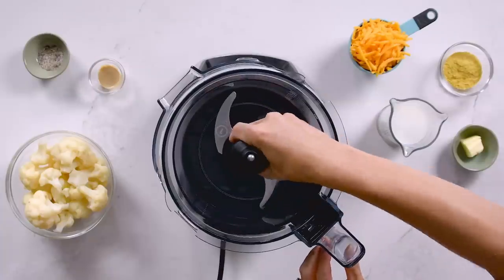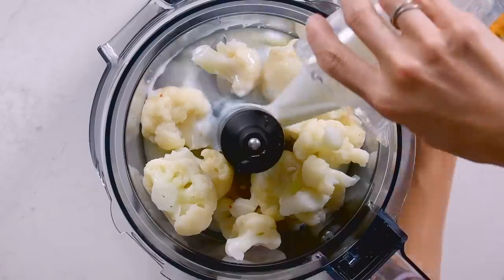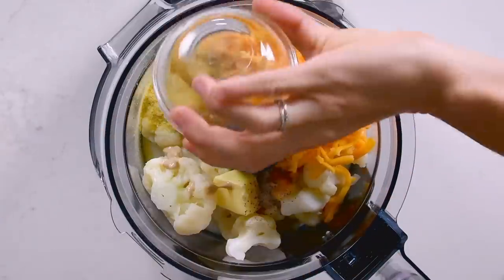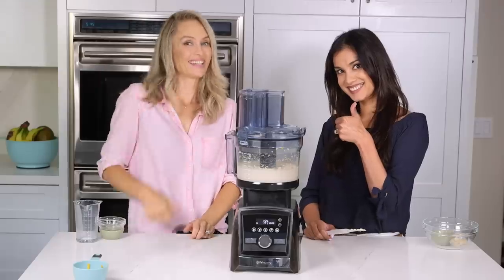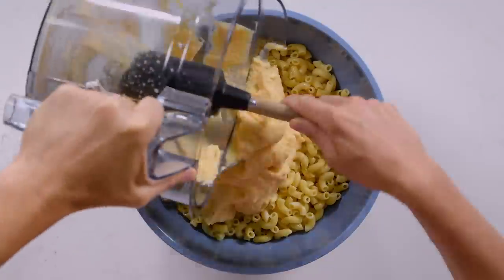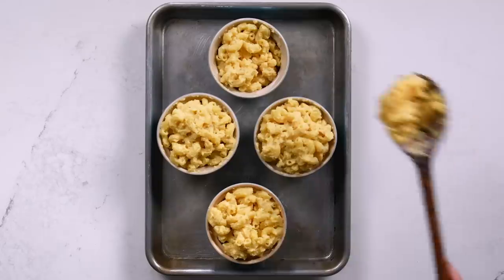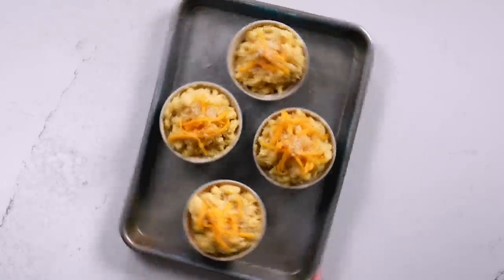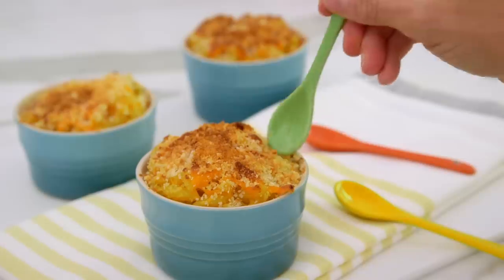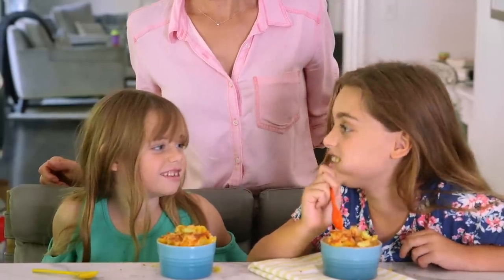We're going to bring in the multi-use plate to puree the cauliflower. Pour the sauce over the pasta and mix it up — oops, we spilled a little, that's okay. Scoop into the baking dishes, sprinkle with cheese and panko crumbs, and bake until golden brown. It's actually really good!